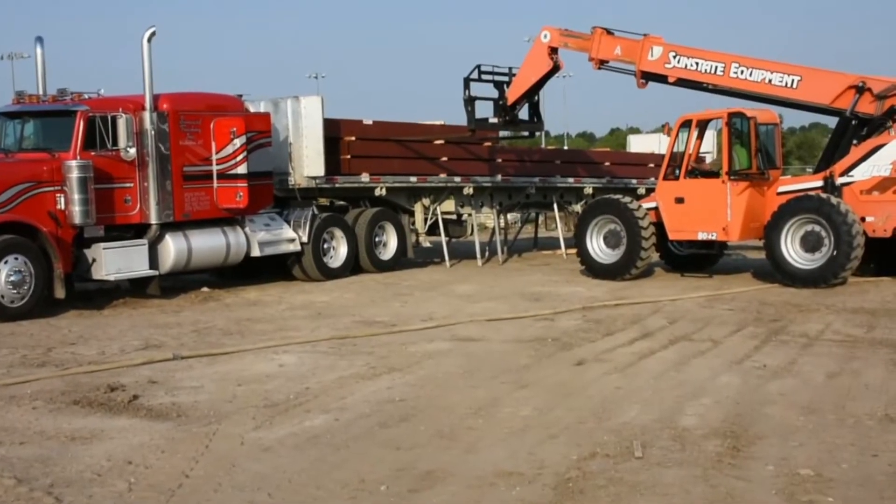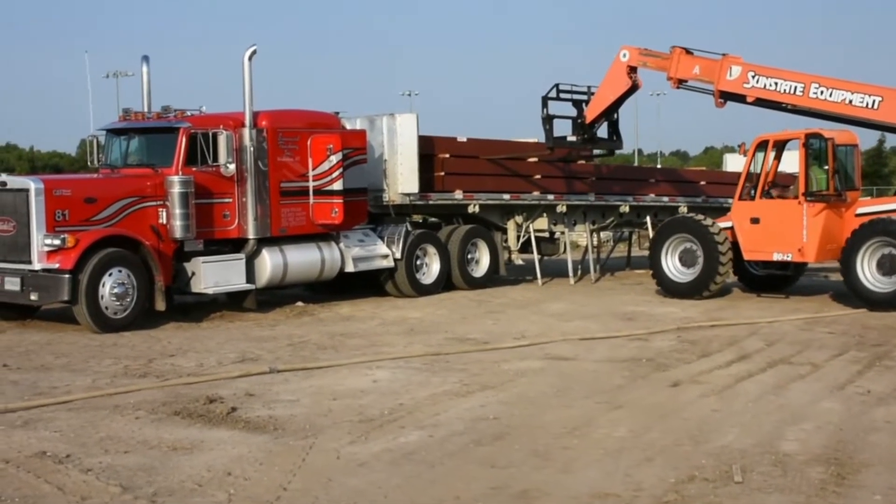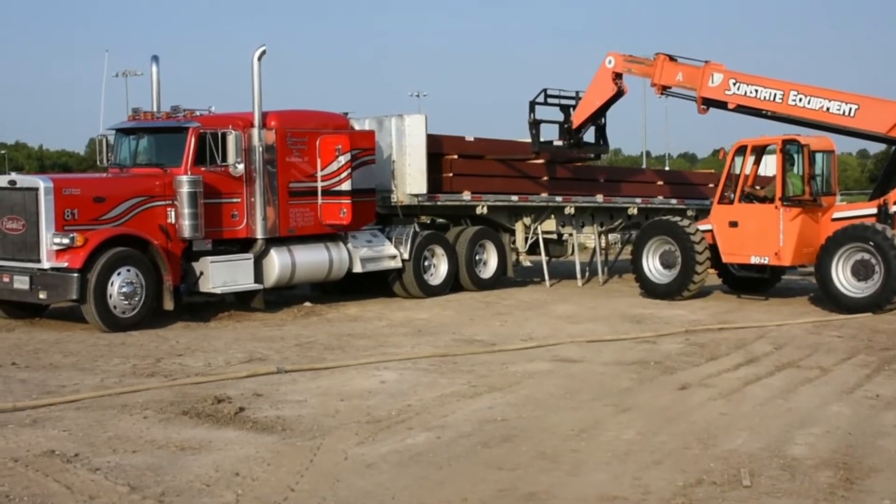Prioritize safety. Some steel building components can weigh thousands of pounds, so it is essential that you have enough manpower and proper lifting equipment on hand during delivery to get everything unloaded and ready for erection.